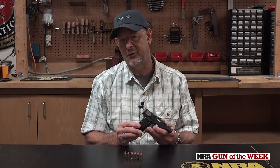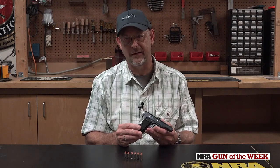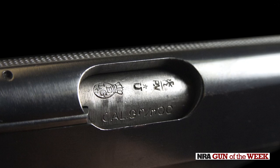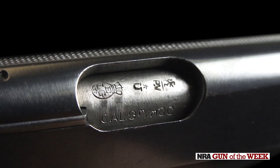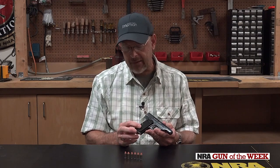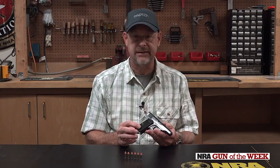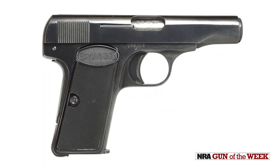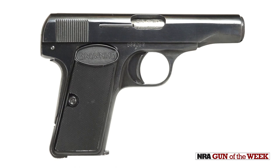John Browning himself is said to have carried one of these guns in his pocket as a personal protection firearm. This gun goes back to 1955, and its grandfather goes back to 1910.